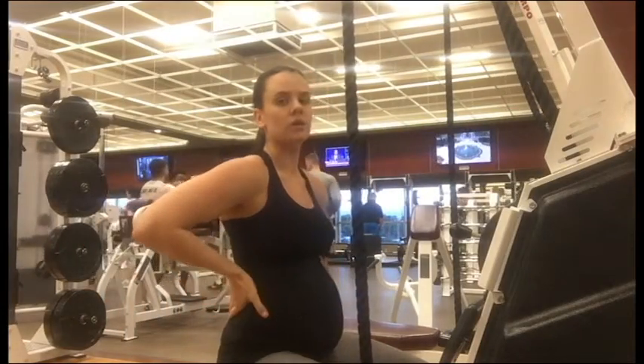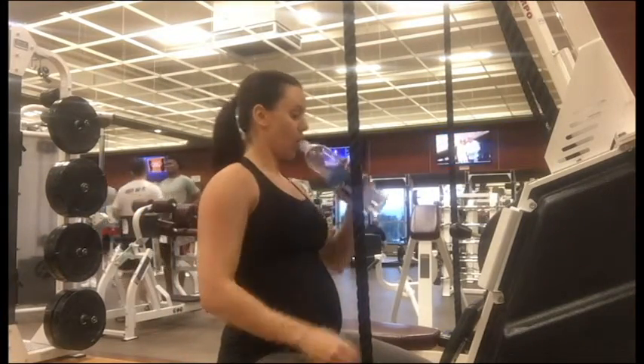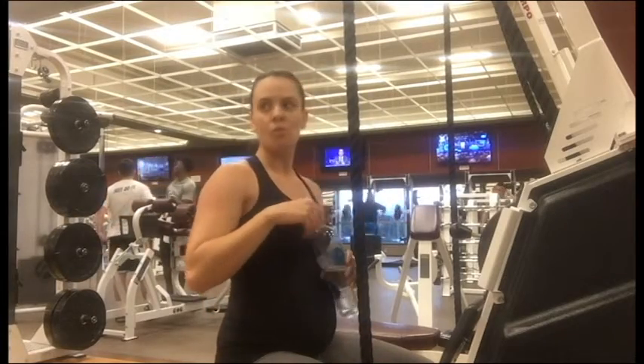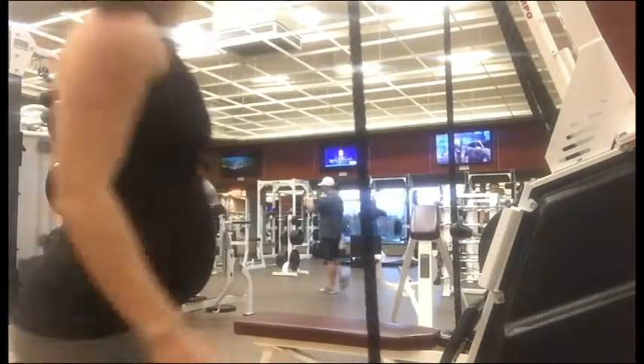And then after I was done with that, I went over and did stairs. And that's all I really had recorded for you guys at 21 weeks. I'm going to record a full back day because I haven't really posted any of those recently, and then hopefully we can go from there.